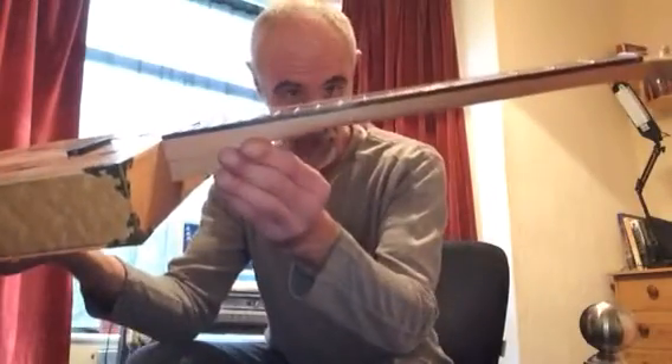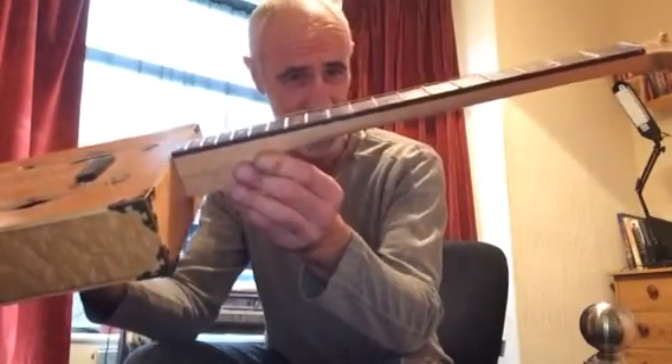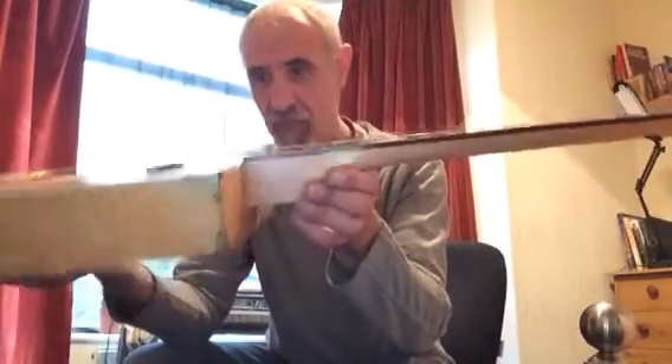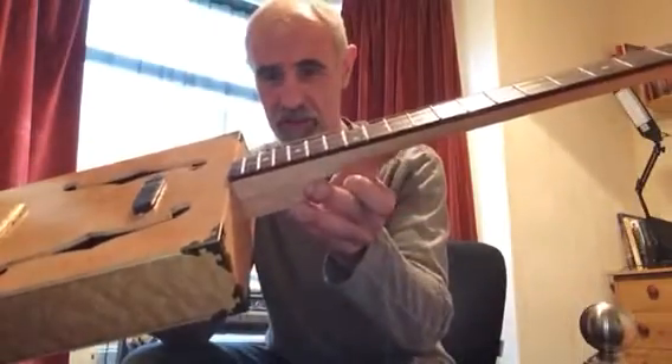You've got a really good action on there, it's quite low. In fact it's very low at the 1st, 2nd, 3rd, 4th, 5th, 6th, 7th, 8th, 9th, 10th, 11th fret, probably down to about the 12th fret, and it starts going a little bit higher from there — which is pretty good for slide anyway. Dead easy to fret.